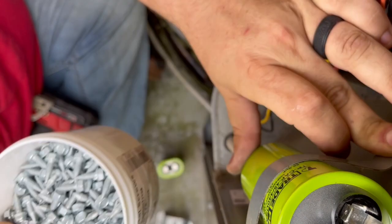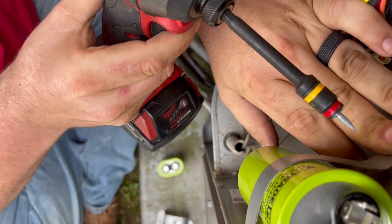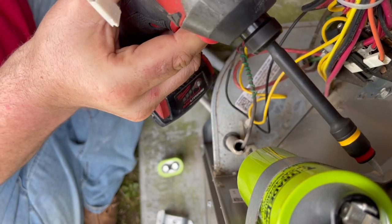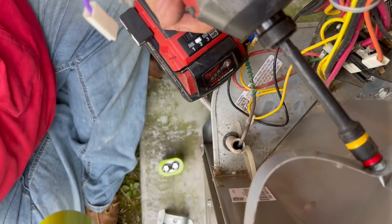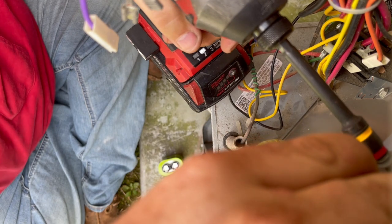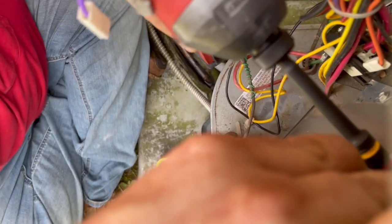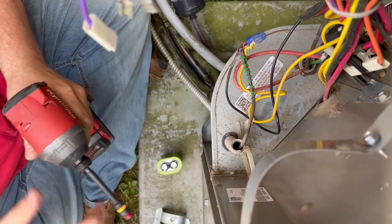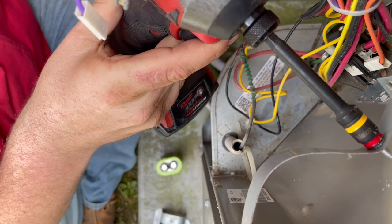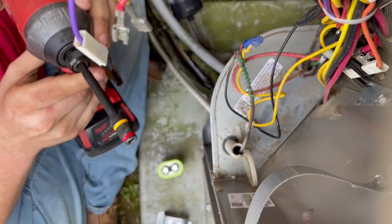These screws right here are awesome. I'm going to shoot a screw right here. These screws never give me that hard of a time - well, it's definitely going to be tight.